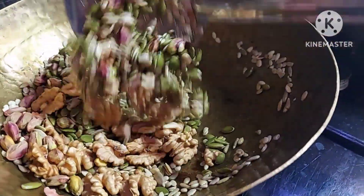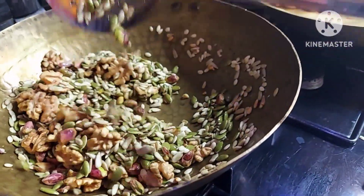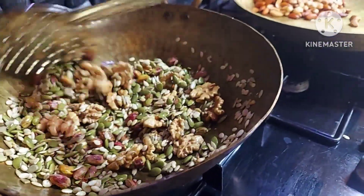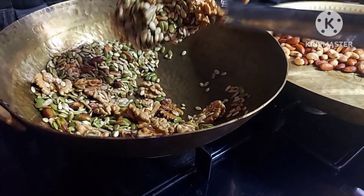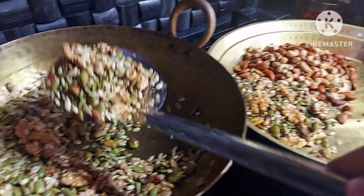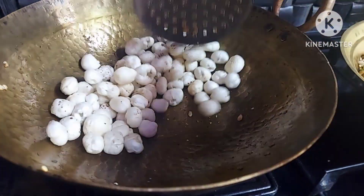We will add the pista. We will add the wheat on top. We will add the pista and walnut seeds. We will add pumpkin seeds, watermelon seeds, and sunflower seeds. We will add walnut and pista seeds. Now we will add pumpkin seeds. Here we will add hemp seeds.